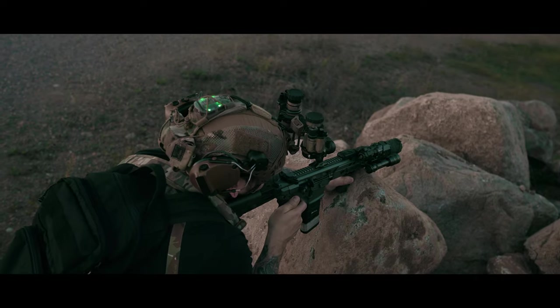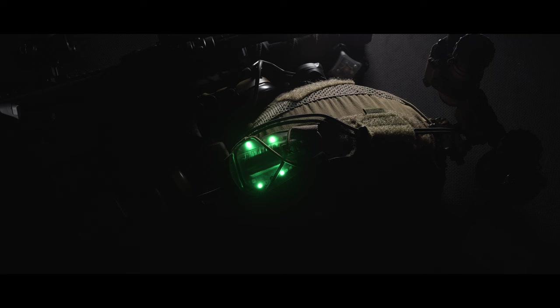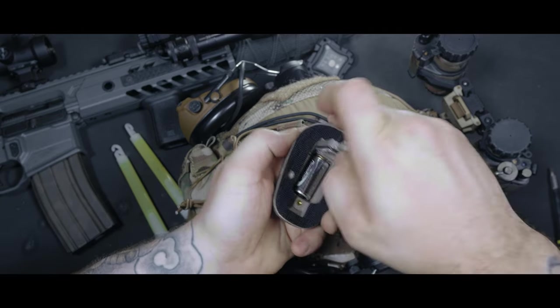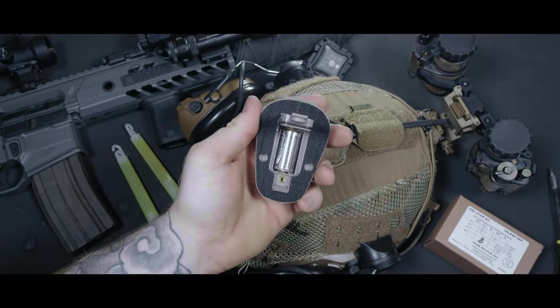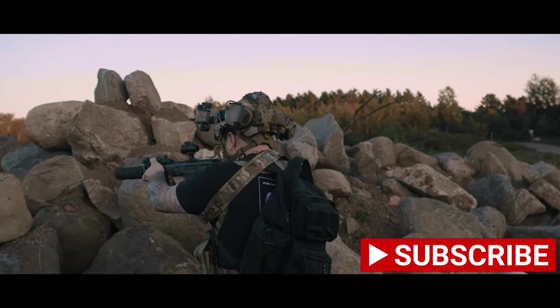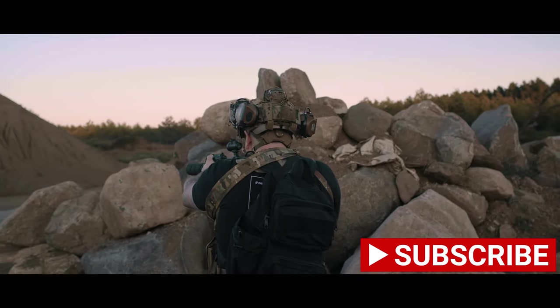The Hellstar 6 is a 4-function helmet-mounted visible and IR marker with different selectable options based on your needs. They are available with either a black or tan body and have an MSRP of around $200. It's powered by one CR123 battery and can be easily changed in the field. Light color options include green, blue, red, white, IR, shortwave IR, and even a Morse code function.